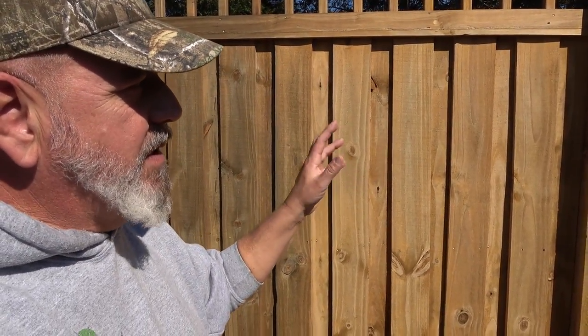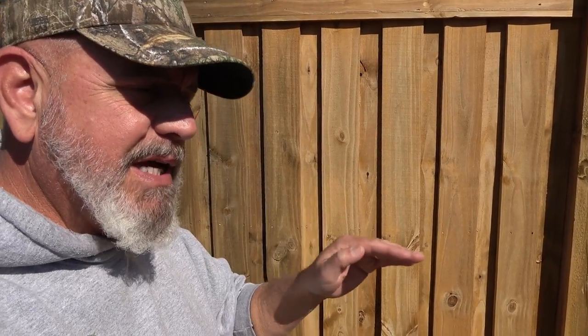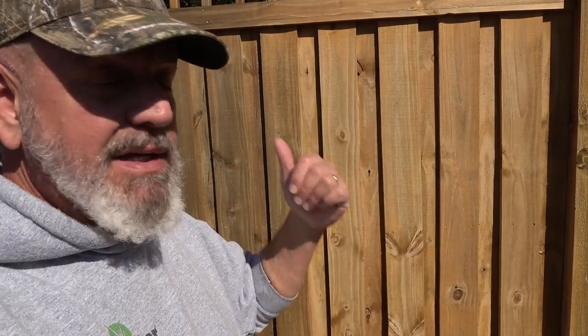Today what I'm going to talk to you about is the difference between cleaners and anti-aging products on your wood and for your decks and for your fences. That just blows my mind.